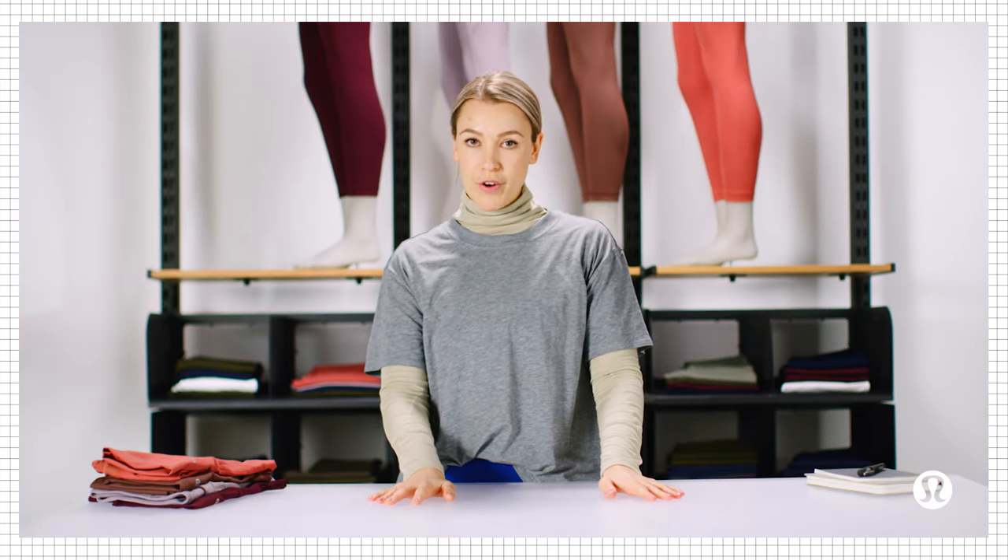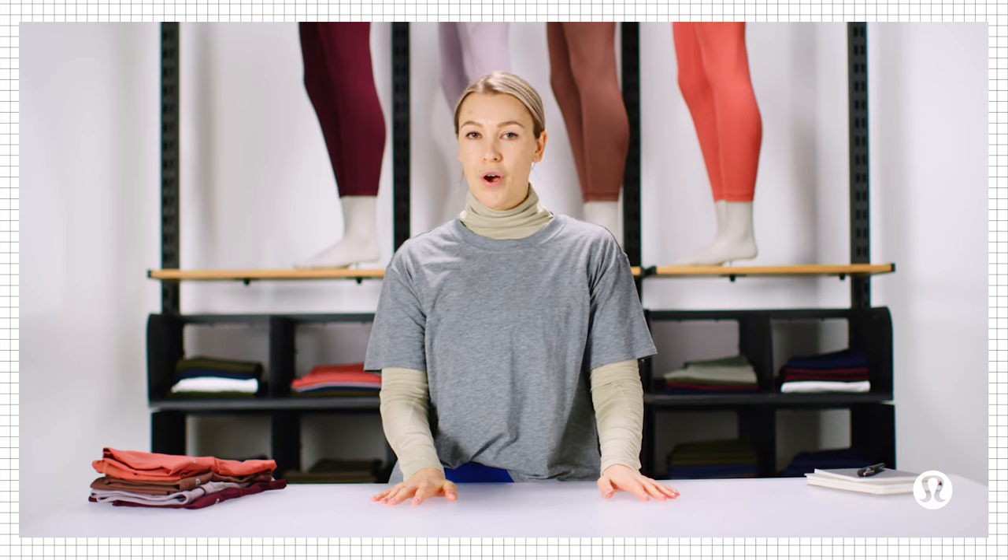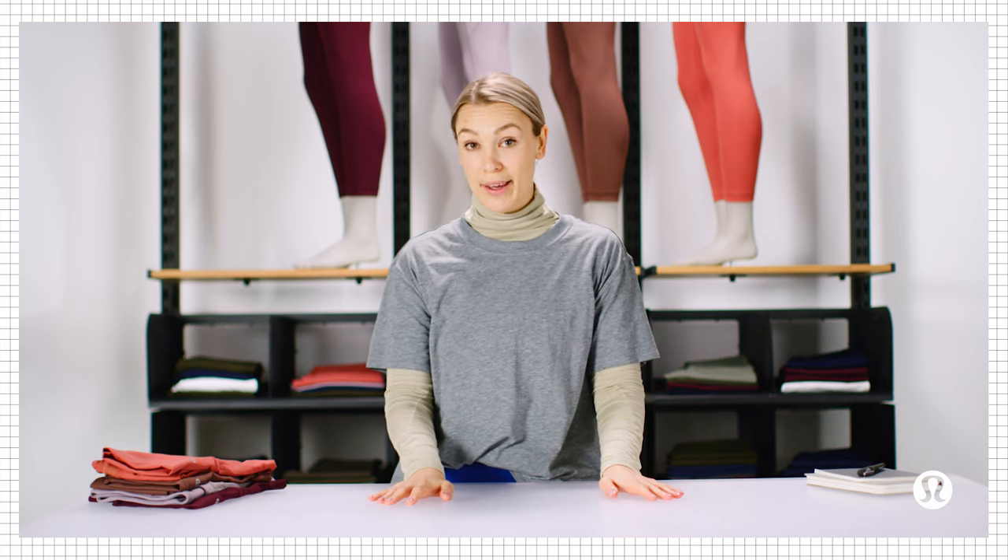Now that we've got fabrics figured out, there's one more useful thing to keep in mind when you're shopping for leggings — and that's length. In general, there are three different lengths to choose from: 25 inch, 28 inch, and 31 inch. There isn't really a right answer for which length is best, so it depends on personal preference and sometimes your height. If you get a chance to go into the store, give them a try and see which one you like best.